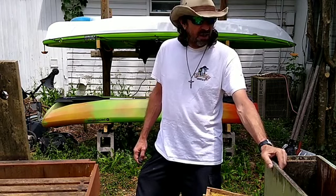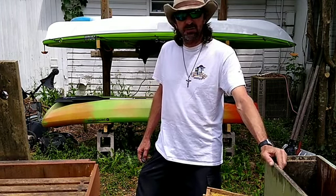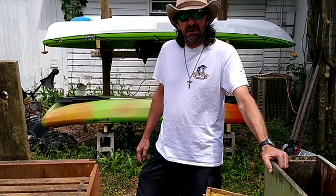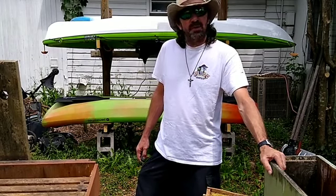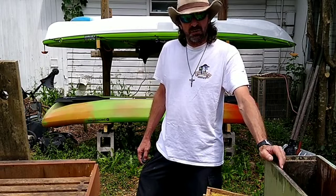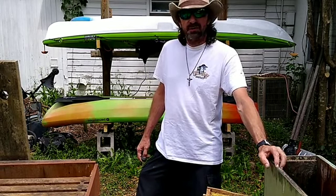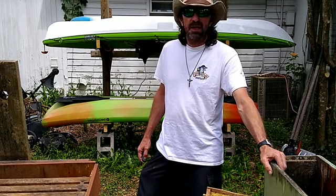So today I went over to the shed and grabbed a couple of boxes that I have used in the past that has caught swarms in the past. I always have people ask me what kind of box do you use, and where do you put it, and what do you put on it or in it to make the swarms come to it. So today I figured I would shoot a little video pertaining to that subject.